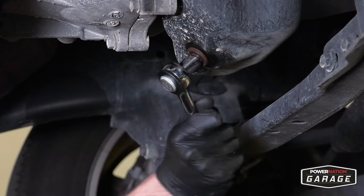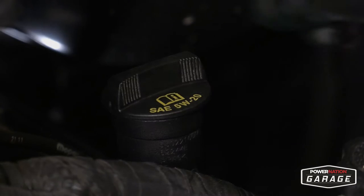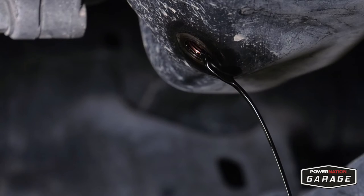The first thing you need to do is grab a ratchet and a socket that fits, and loosen your oil plug, pull it out, and let the oil drain. I also like to open the oil fill cap to let the engine oil drain out nice.